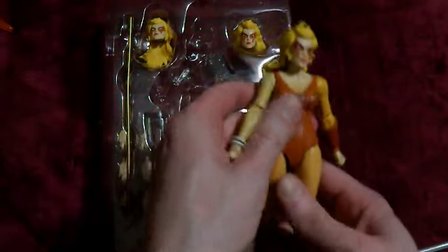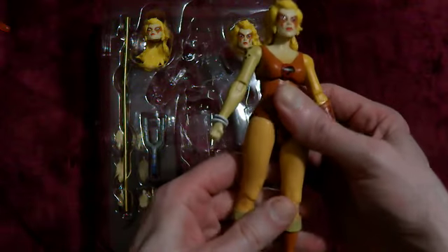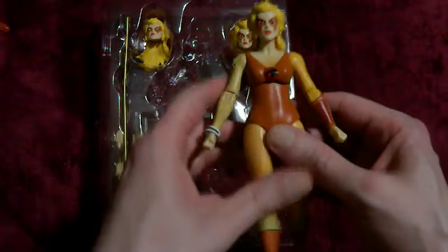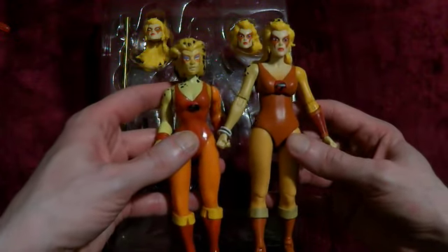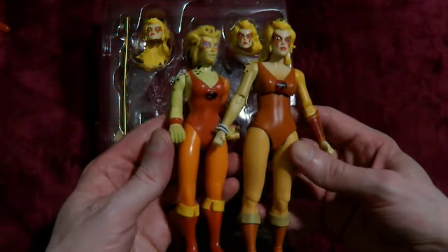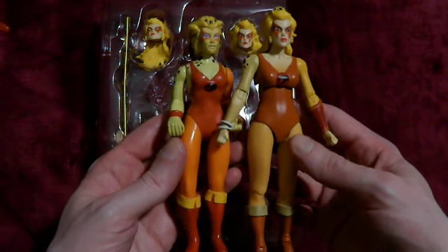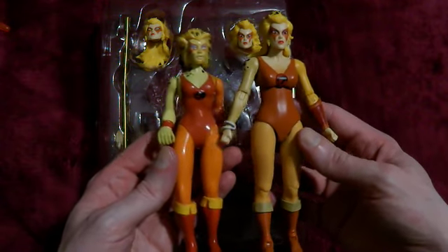I did actually notice that Panthro and Tigra are actually bigger — they're the same size as Lino. Lino was always bigger than the other figures, and they all seem to be the same size. She's bigger as well than the original. I'm not happy with that — I wanted them to be different sizes, because the characters were different sizes in the cartoon, so the figures were different sizes. But they've made them all the same size. I don't like that.